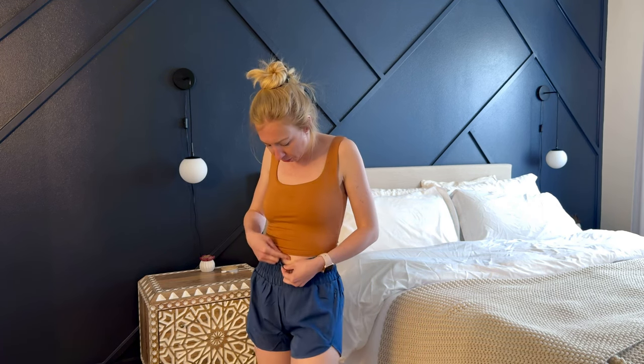These are high-waisted so I'm wearing them with a cropped tank top. They sit right above my belly button, so it's a really nice high-waisted short without it being too short because of that high-waisted element. I'm really liking these, I think I will continue wearing them — they're really comfortable and a good summer staple.